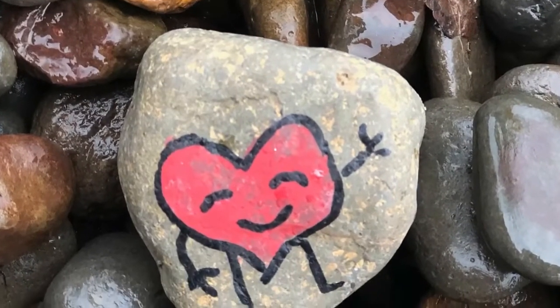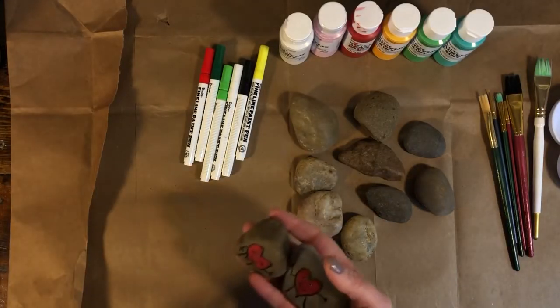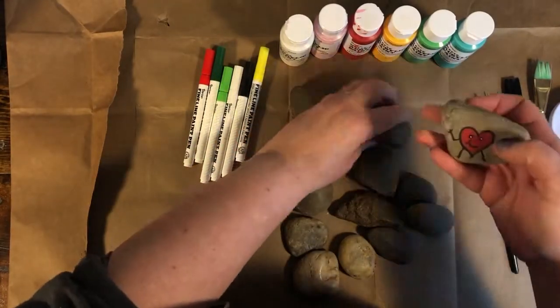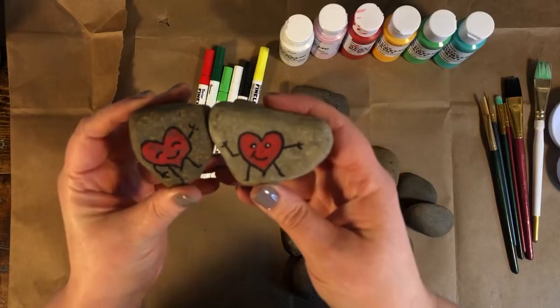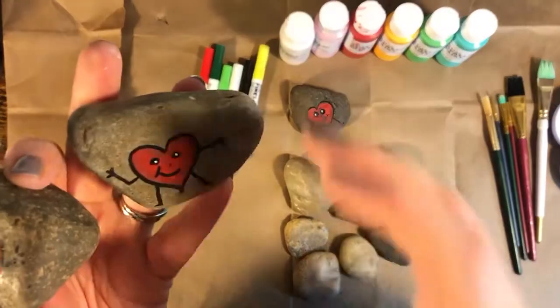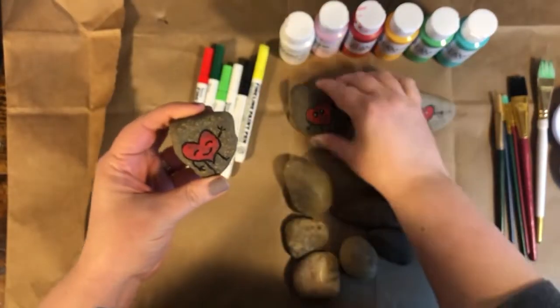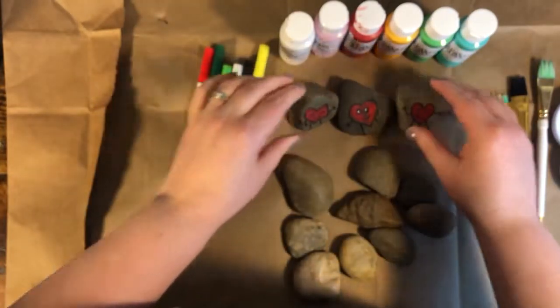First, let's paint a friendship rock. All you need is a paper towel — fold it in half a few times to make a little pad. You can make a whole little family of heart friendship rocks like this, make a whole bunch of them, and then put them all around your neighborhood to see who finds them. It'll make your neighbor smile.